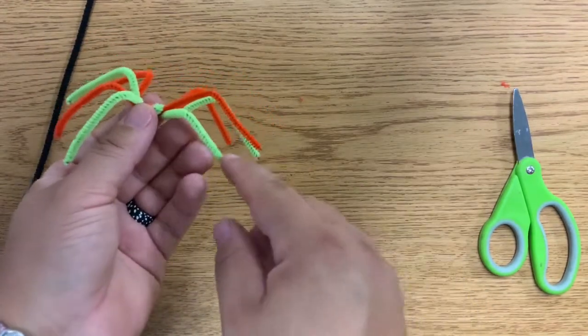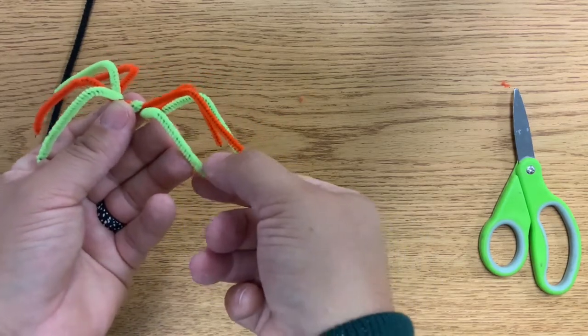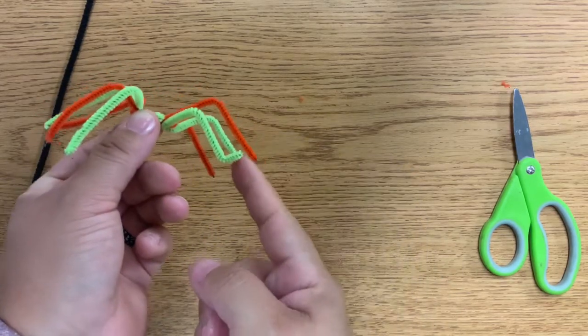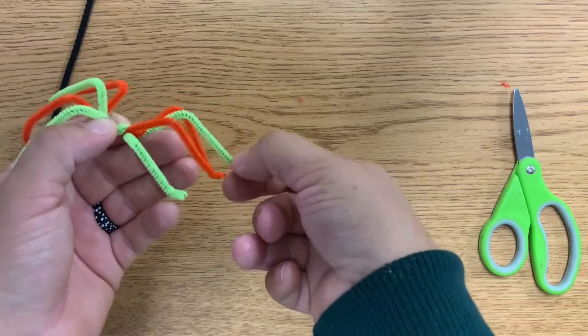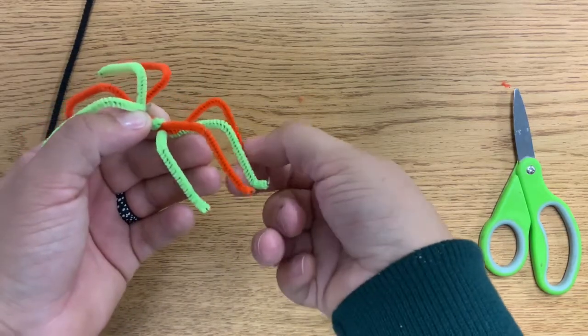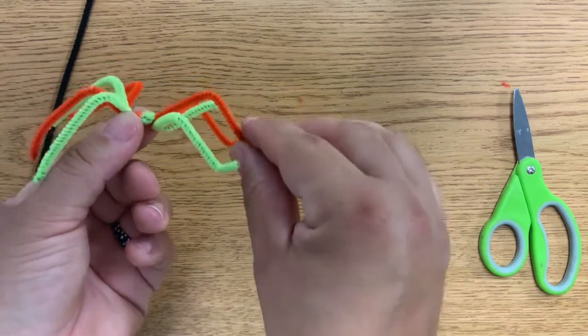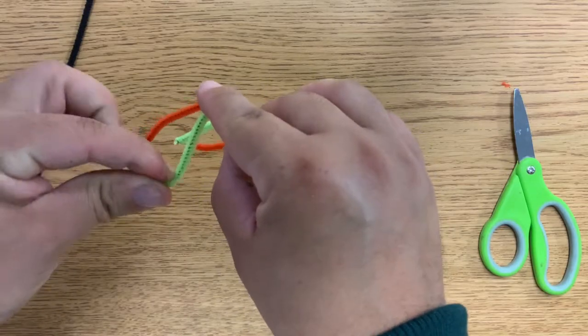This is looking more like a spider, but I need to do one more piece — I'm going to give it a little foot. I'll take the end and fold this side up like this, do the same thing here, and go all the way around.